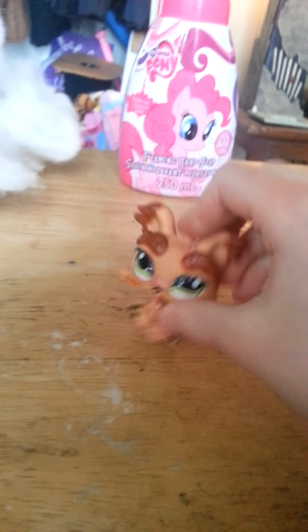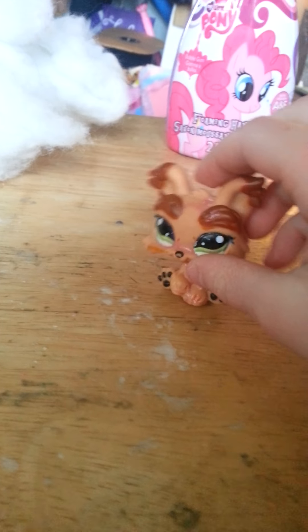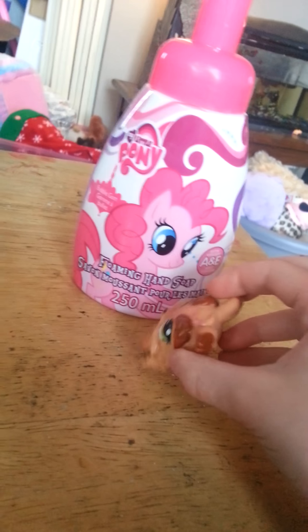I'm going to teach you how to make LOL's Pet Top pink snow. First, what you want to do is get some stuffing. Then what you want to do is go to Walmart and buy the My Little Pony Foaming Ham's Hand Soap Bubblegum Scented.